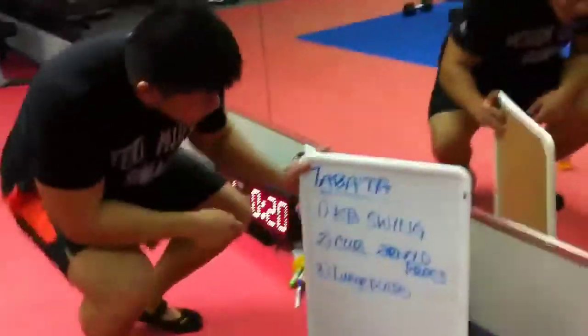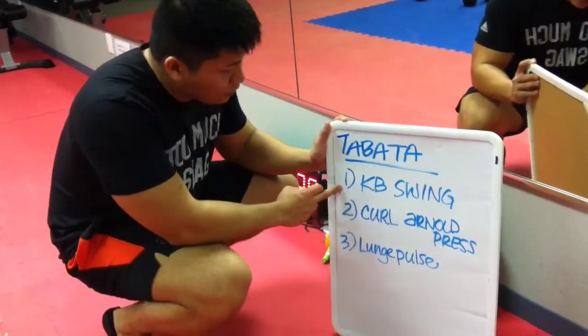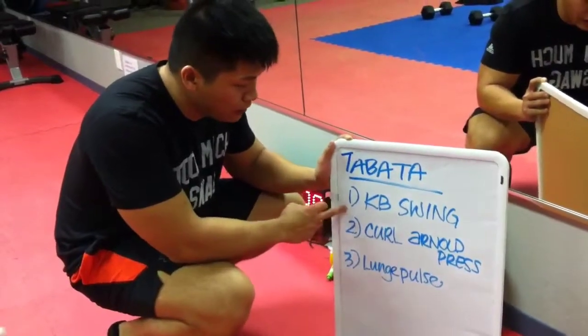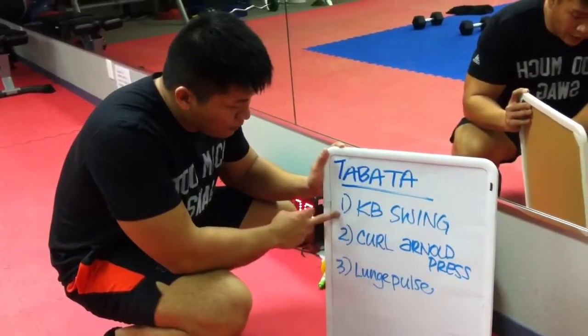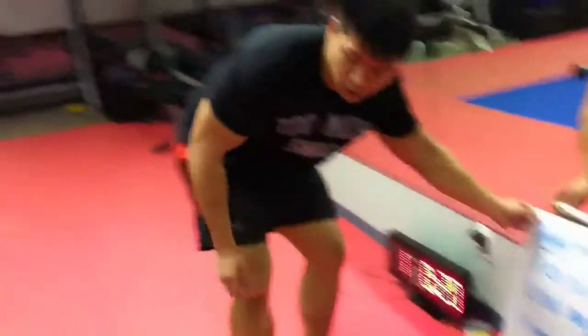Over here we have three exercises, all are eight rounds. Tabata is eight rounds: 20 seconds on, 10-second rest. So you do eight rounds of kettlebell swings, eight rounds of curl and press, and eight rounds of lunge press. So I'll show you the kettlebell swing.